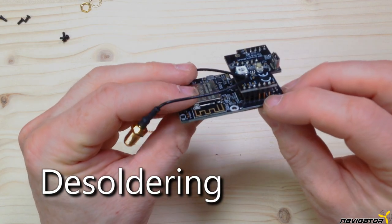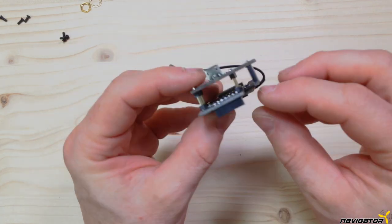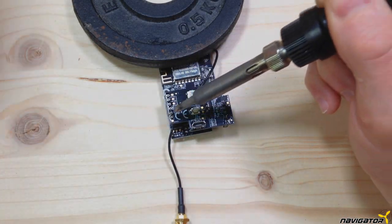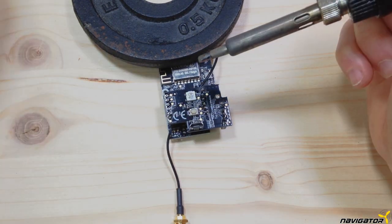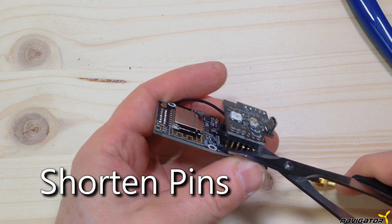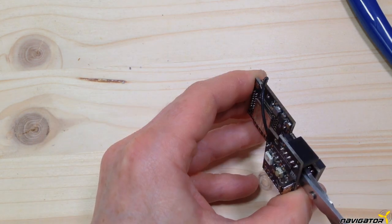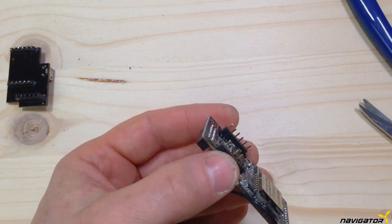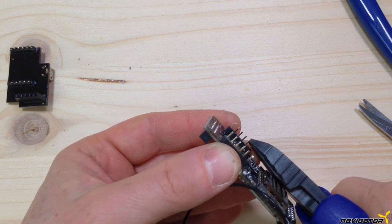In order to squeeze the Crossfire module into the X-Lite Pro shell, we have to reduce the space between the two boards of the module. I recommend removing the solder from the pins first to be able to remove the pins more easily afterwards. Then we cut the pins on the side of the smaller board, as shown in the video. Separate the boards. Now is a good time to trim the pins to a certain length — just be careful not to cut them too short.